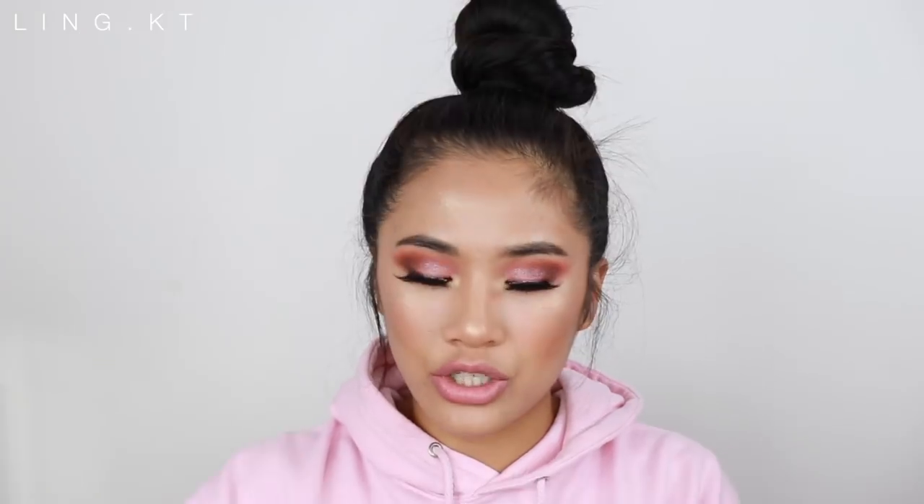I got more lip products to put on — this is the matte lipstick and this is a metallic liquid lipstick. When drugstore brands make metallic liquid lipstick it can be either a really good hit or a really bad miss. Back when Makeup Revolution first launched, their liquid lipsticks were always a fail — when it dried it would go flaky and you'd have to reapply constantly. I'm hoping they changed the formula. It smells really nice — reminds me of the Kylie Jenner liquid lipstick with that sweet cupcake smell. They definitely changed the formula.